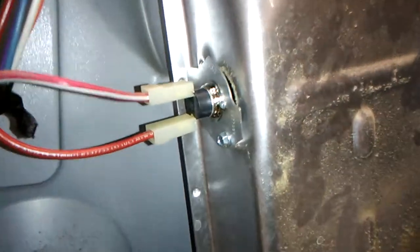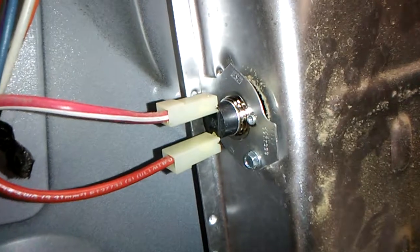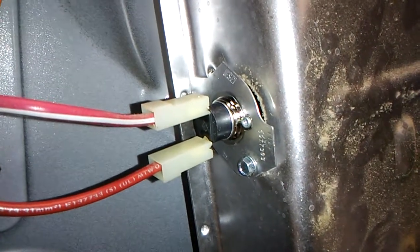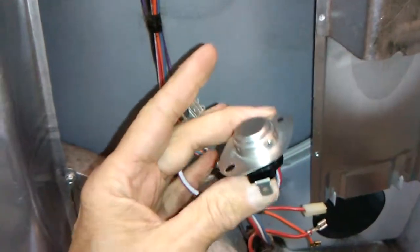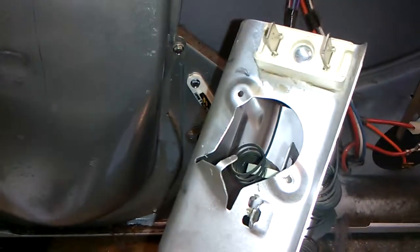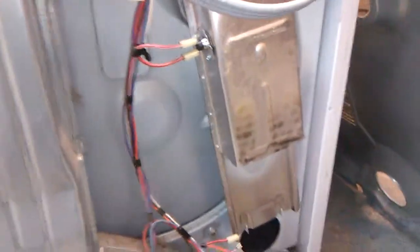The heating element — apparently the thermostat or thermal cutoff switch is bad. There's one at the top that they had me replace already, and here's the other one that I'm getting ready to replace. It goes on the side of the heating element. We're taking the old one off and I'm going to wire this up.